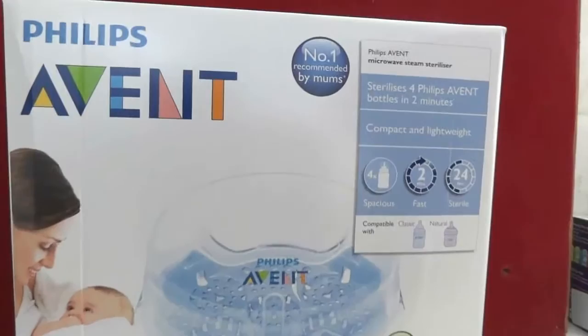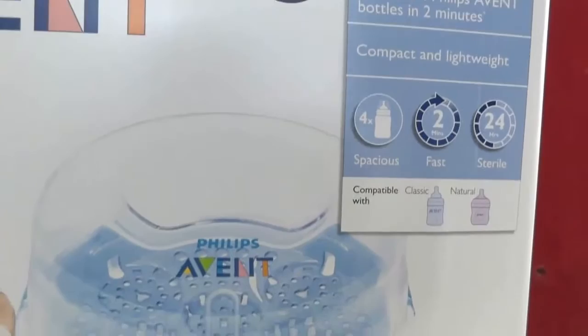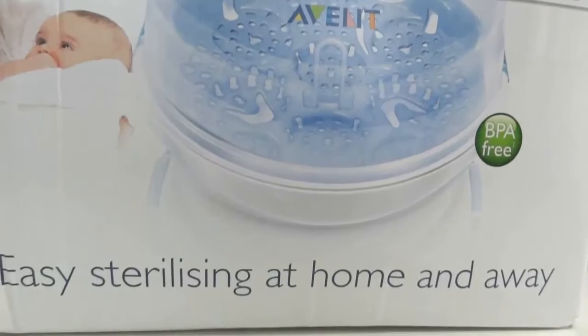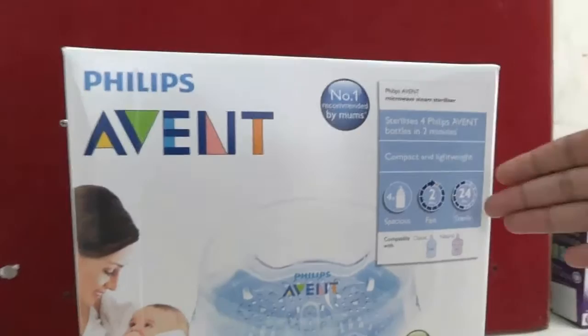Hi friends, welcome to my mom's choice. Today I am going to show you the Philips Avent microwave steam sterilizer, which is a must-have product for sterilization. This is an alternative to an electrical steam sterilizer, and you must have a microwave to use it. Now I am going to tell you about this product's features.